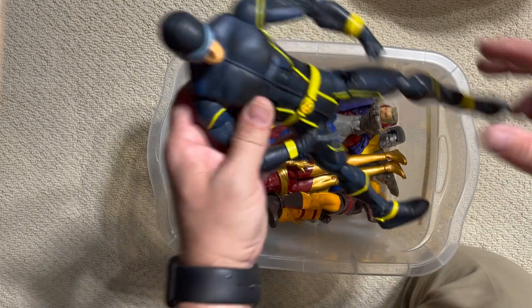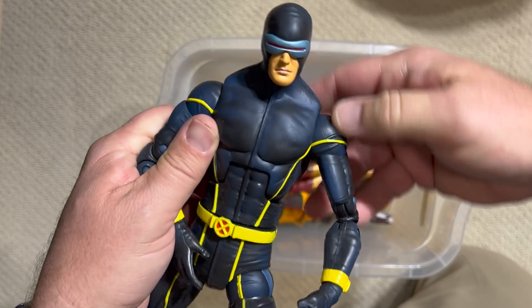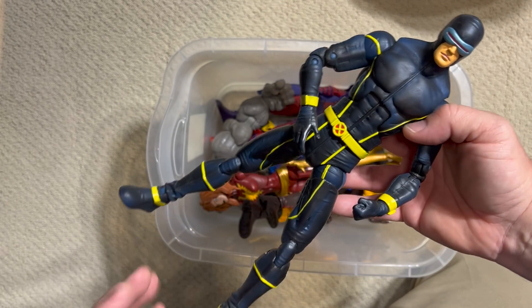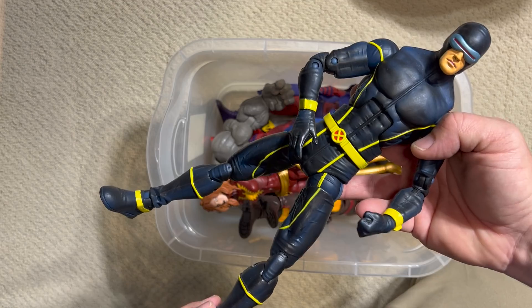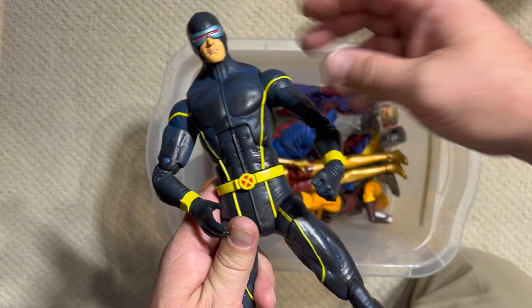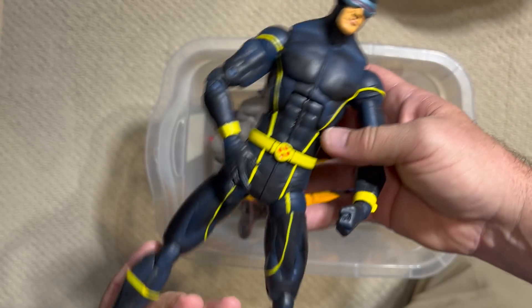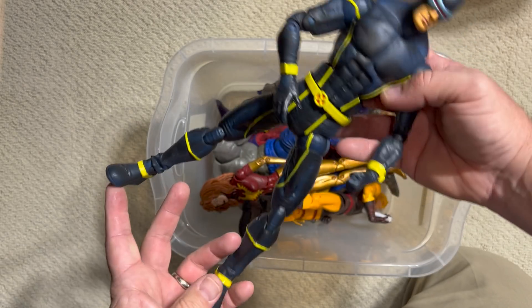More X-Men: Cyclops. This does look like a two-up of the Astonishing X-Men Cyclops, in that same costume you saw with Wolverine. It's a fairly bland costume, but you know, Cyclops is a fairly bland character, so I guess that's fitting.